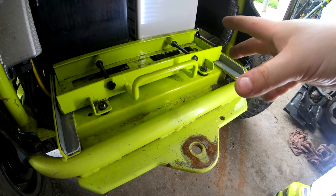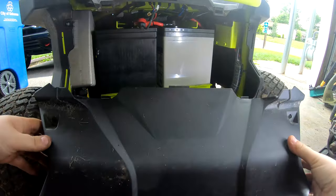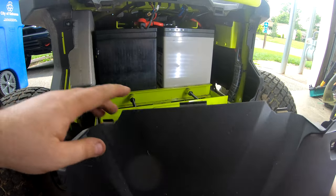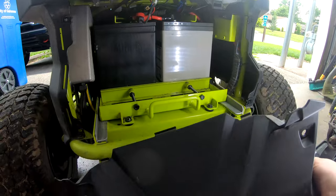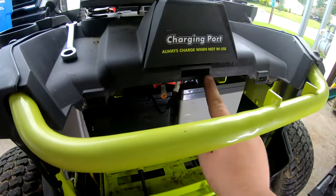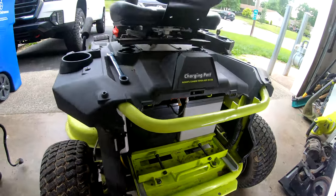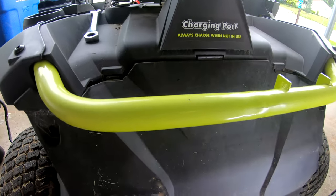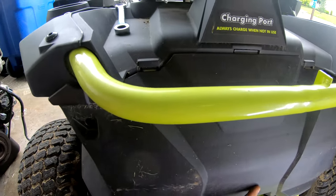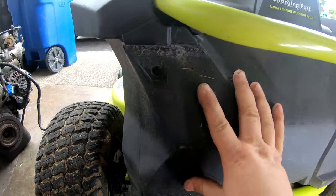Final step: put the plastic cover back on. The top has these semi-hooks that go into the spots right here. It doesn't fit super great but then you just put your four screws in.